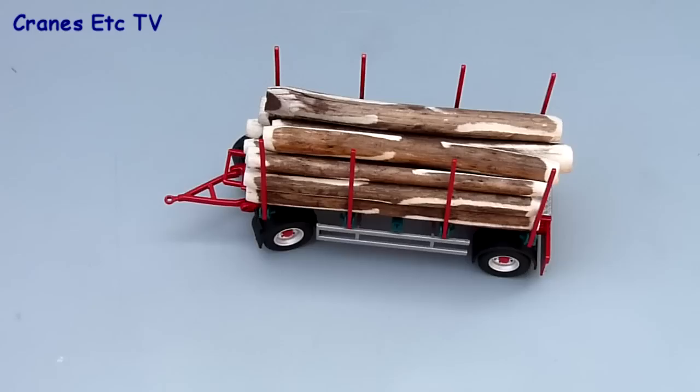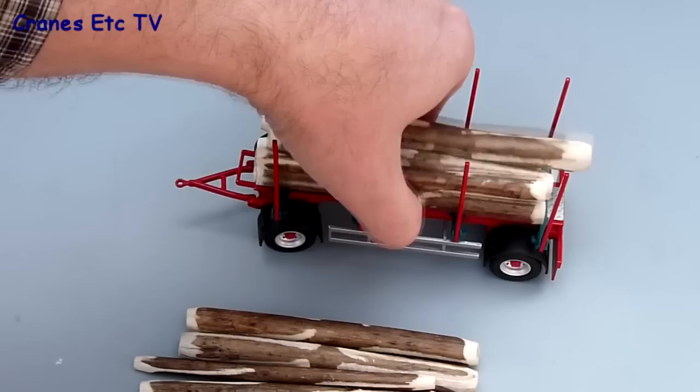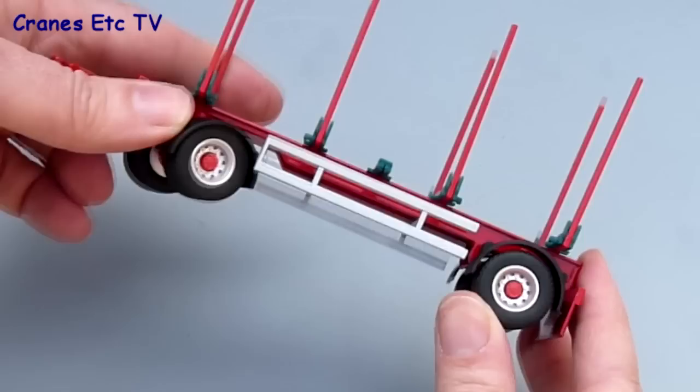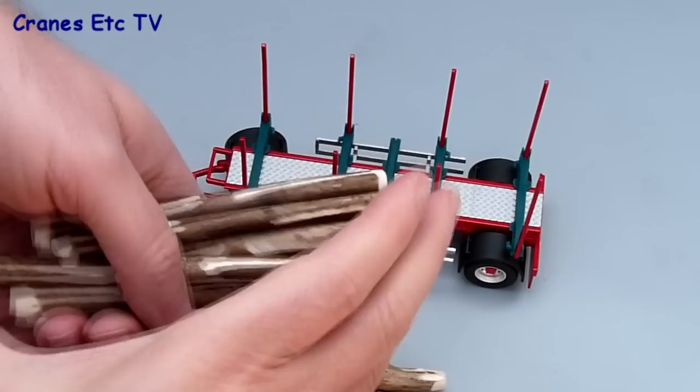Now we'll have a look at the trailer. Taking the logs off — these logs are real wood, which makes them really quite nice little items to go with the model. The trailer is very simple. Underneath the detail is basic — the structure is nice but not too much in the way of detail, and the suspension doesn't work.